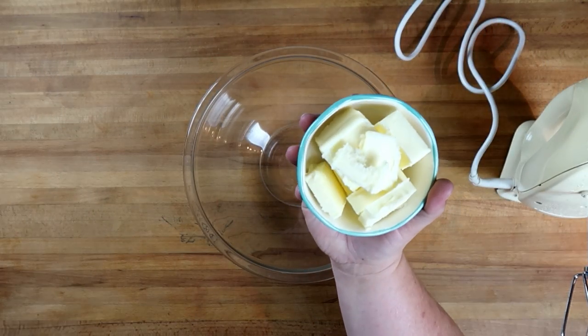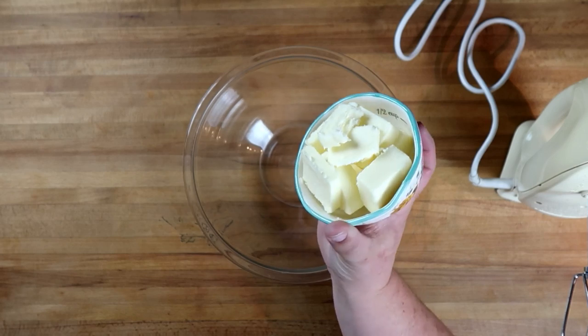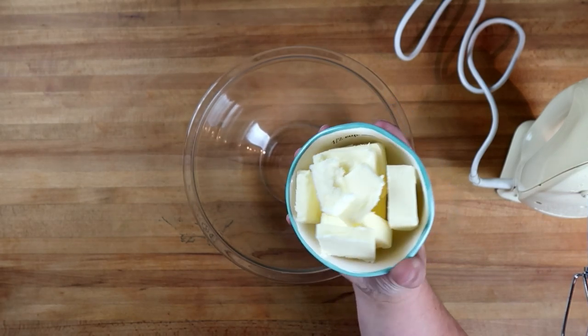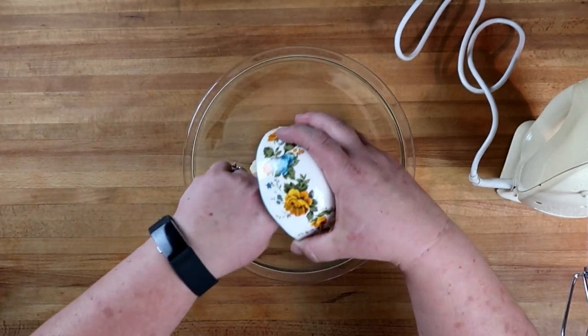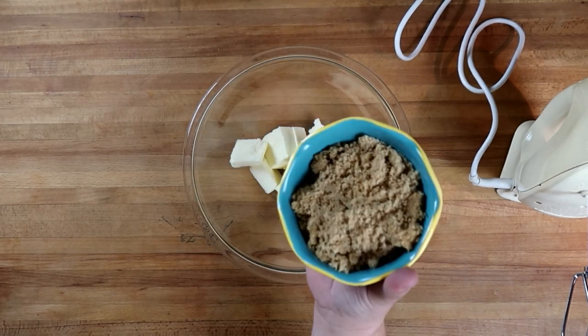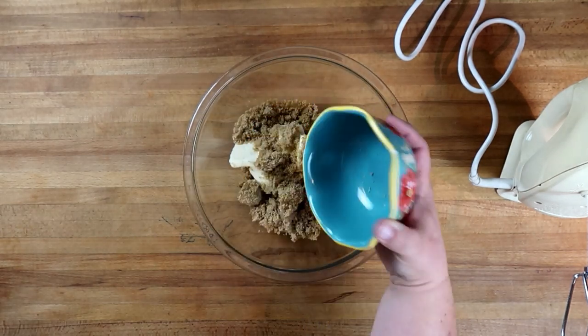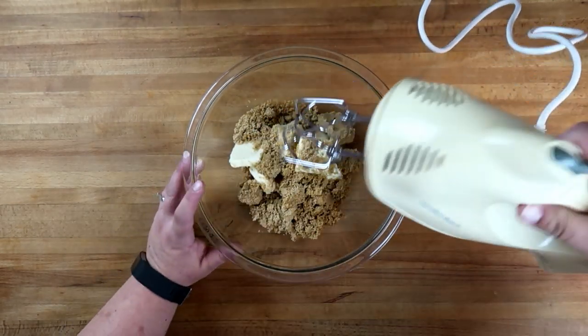We're going to start out with 150 grams of butter — this worked out to be one stick, half a cup of butter plus three tablespoons. To that we're going to add 150 grams of dark brown sugar and we'll start to cream this together.